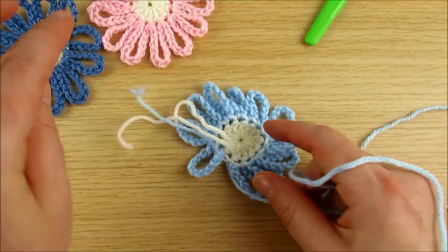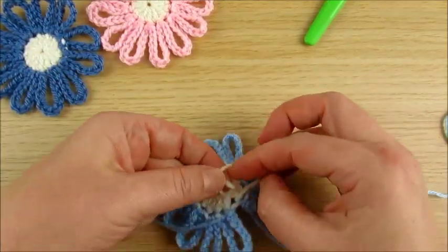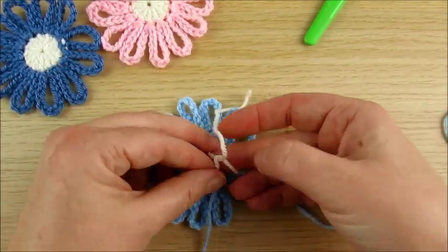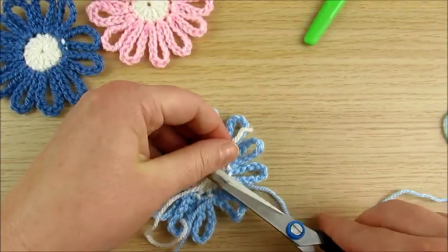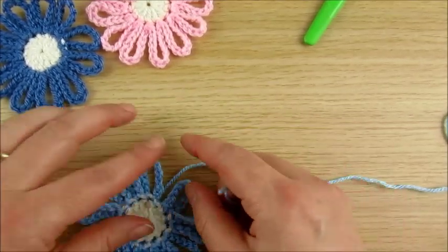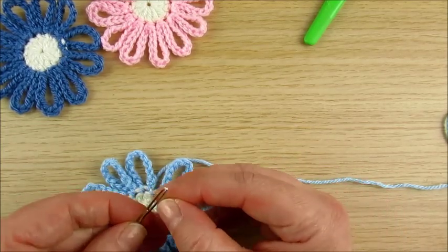Then here I make a knot. This one we weave in.